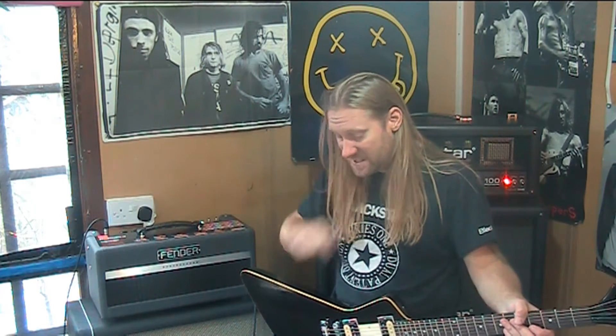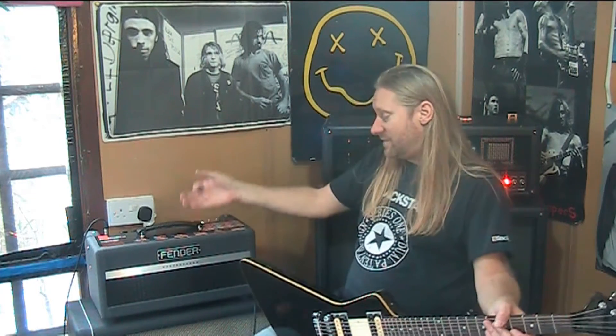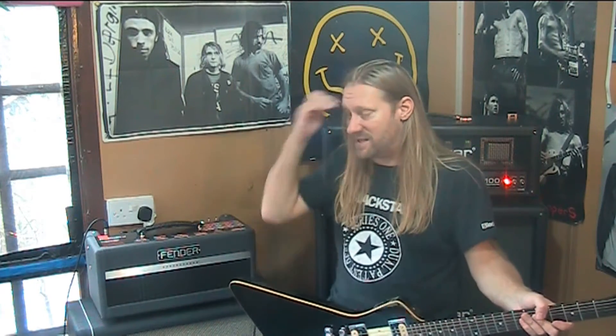Let's get a little bit deeper into this. This is not a new pedal — it's kind of an old pedal. But if you're in the marketplace and you want to get a decent amp, this Fender Bass Breaker is a decent head. It's all valve, it sounds great, and it feels great to play as well.